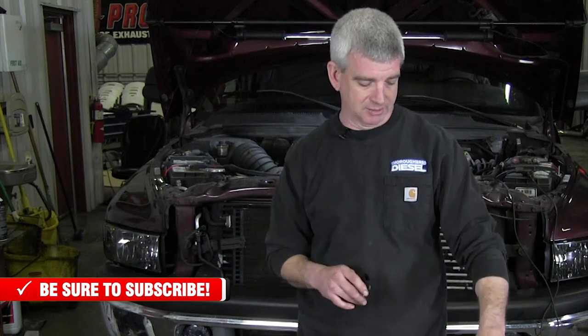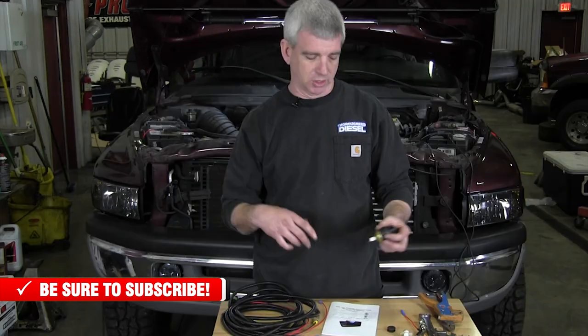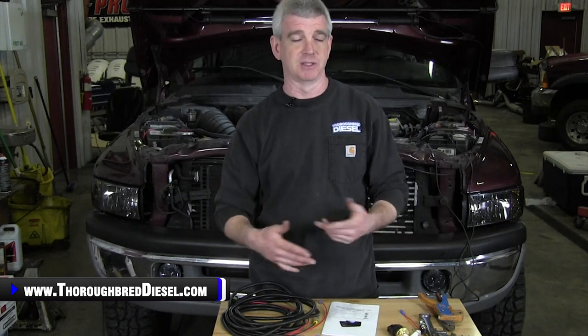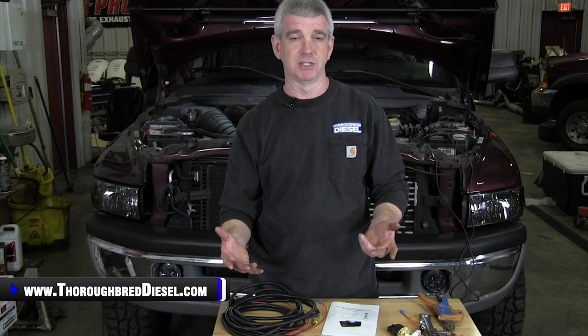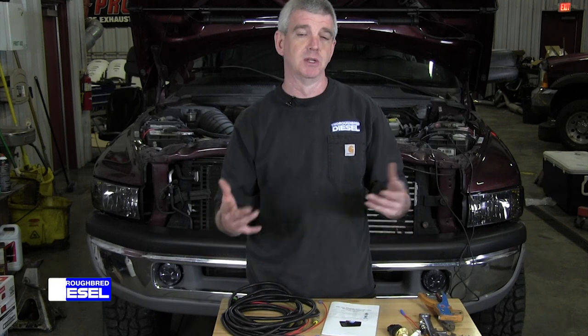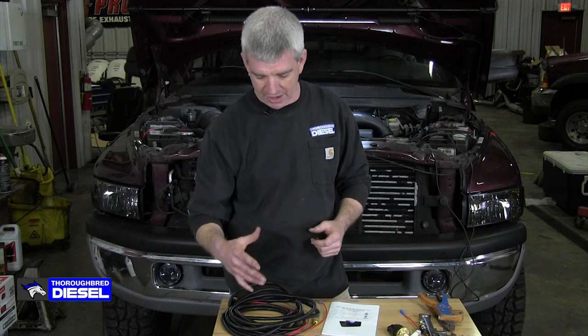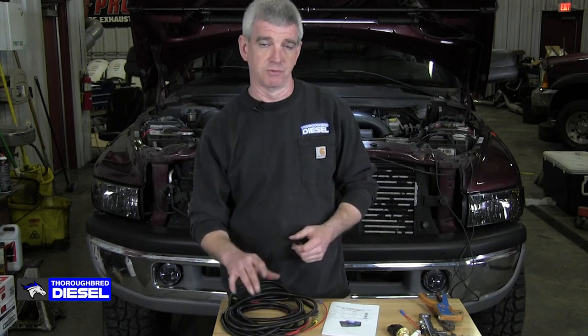This low pressure light kit comes on at five PSI as the threshold, so the light comes on if you dip below five PSI, which is perfect for your VP44 trucks and any common rail truck. Now that this is a universal kit, make sure before you install this on your vehicle that your low pressure threshold is within that five PSI range. Because if you've got another truck that runs a lower pressure regimen than that, the light's going to be on all the time. So do your homework, know what you're buying — this is the five PSI kit, universal from AirDog.